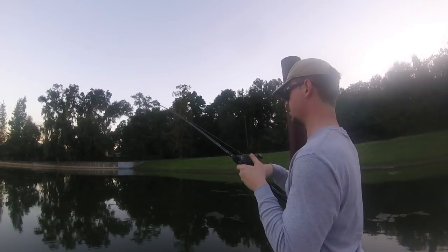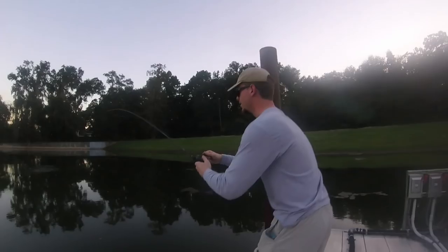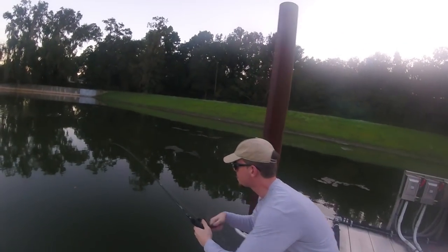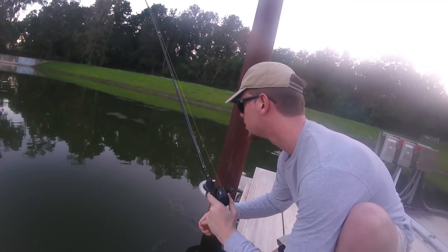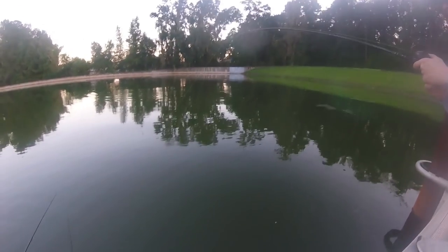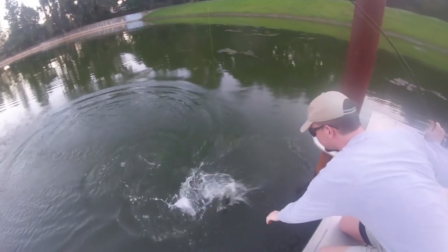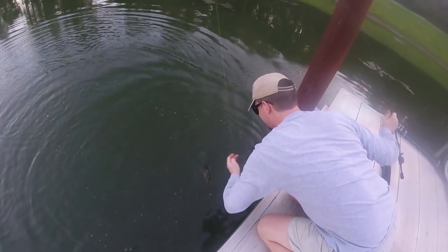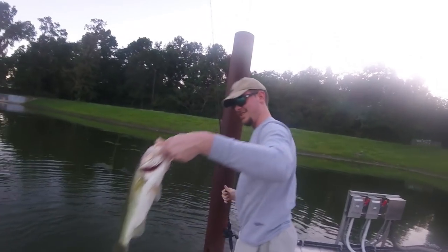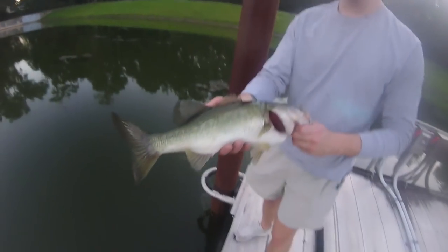Hunter has one on the cincos - feels good, oh yeah, he is nicer! Nice fish Hunter. Reel him up, be careful. It's a big girl - on the cincos guys. Nice bass dude, on the Bass Pro cincos. Show her off to the camera real quick - that's a nice three-pounder there on the cincos. Budget fishing baby.